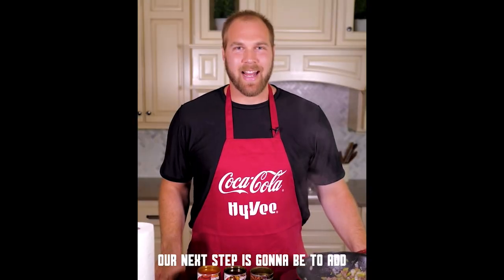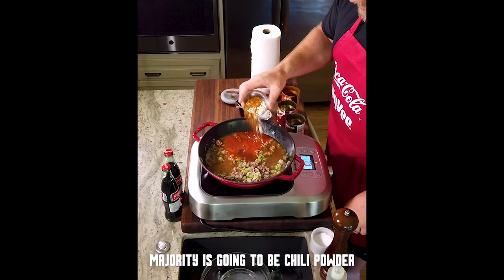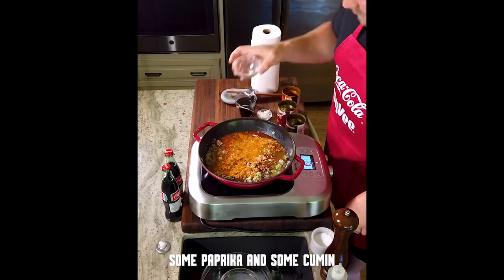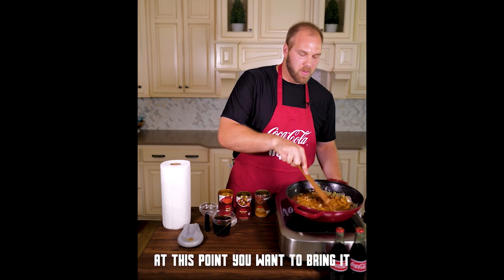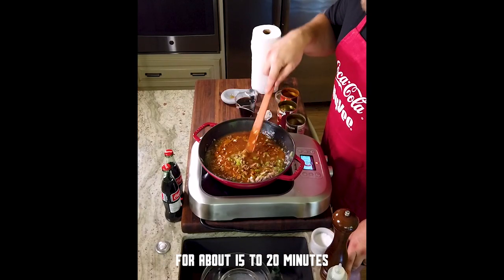Our next step is going to be to add tomato sauce, beef broth, and our dry spices. The majority is going to be chili powder — we've got two tablespoons of that. We've also got some ground garlic, paprika, and some cumin. At this point, you want to bring it up to a boil, then turn it down and let it simmer for about 15 to 20 minutes.